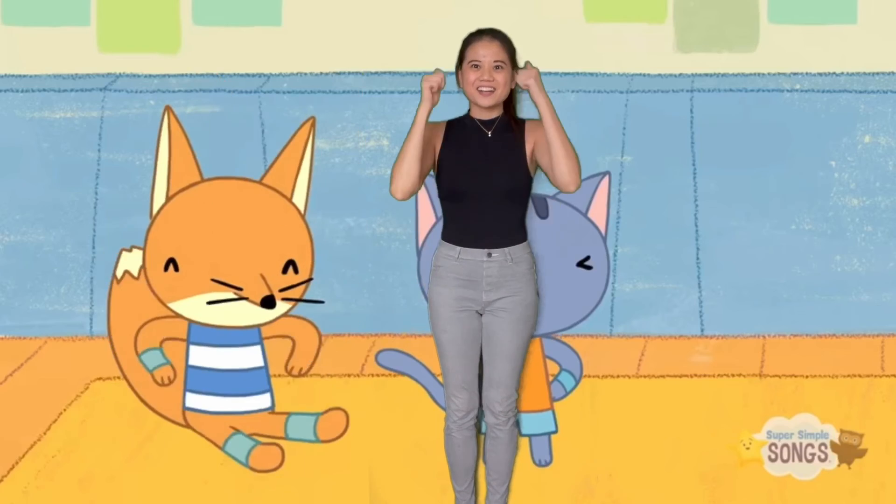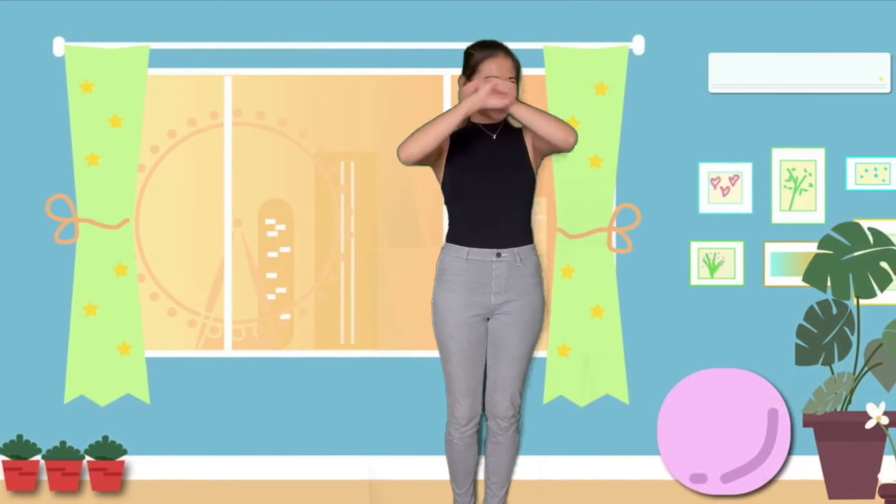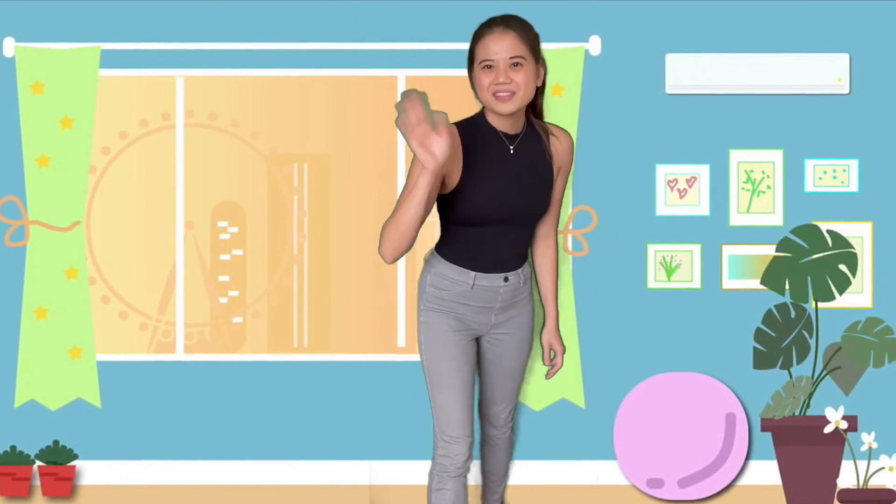That was fun. Great dancing, everyone. Now you know where your body parts are and you're all warmed up for an exciting day of learning. Have fun, children. Bye!